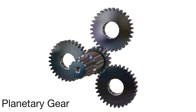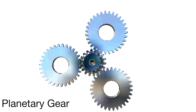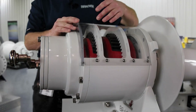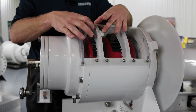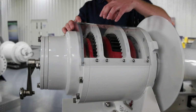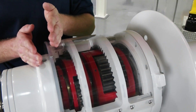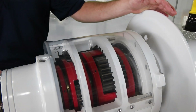To understand planetary gearing, think about the solar system and how the planets revolve around the Sun. In a planetary gear set, multiple planet gears revolve around a Sun gear inside of a ring gear. The planet gears are held in a planet carrier assembly and rotate on ball bearings on a planetary gear pin.